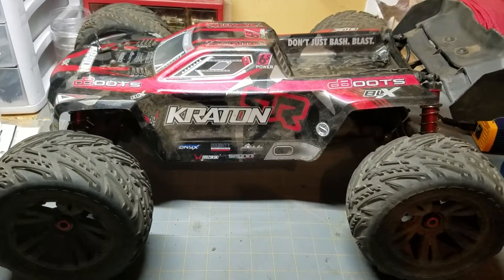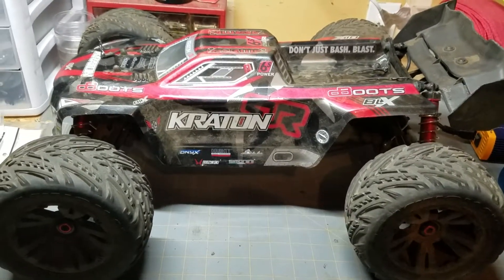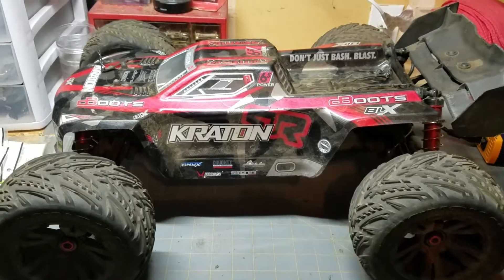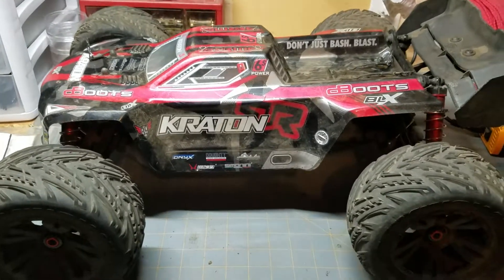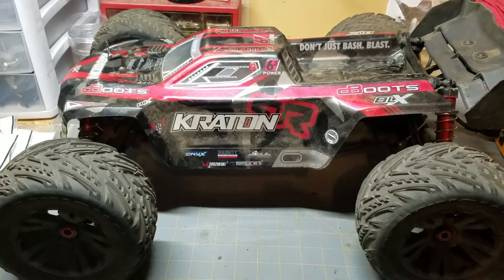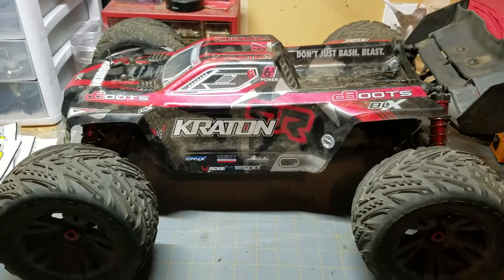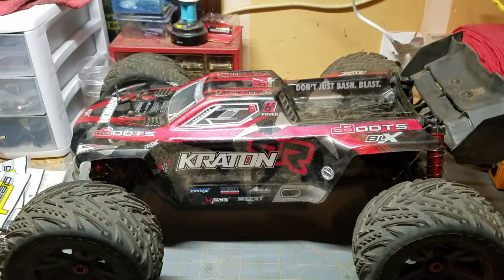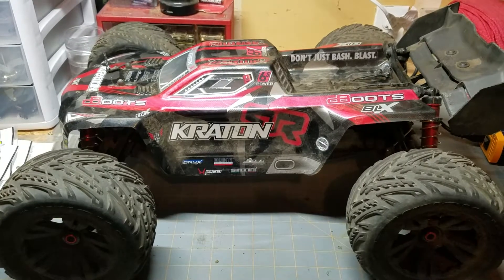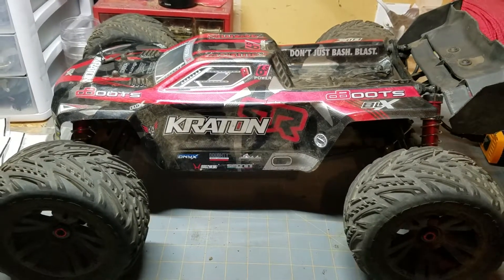NoBudgetRC here with my quick review of the Armacraton version 2. When I bought this truck, the plan was to buy a new one from Tower Hobbies using the Tower coupons, however they were out of stock. So looking around on the internet I came across this one which had very little use on it and quite a few upgrades. If you're interested in all the upgrades, you can check out the Armacraton upgrade video I did a while back. Over the last 5 years of being into RC, I probably own 30 plus vehicles, and I have to say honestly this one is one of my favorites — probably my favorite basher that I've had.